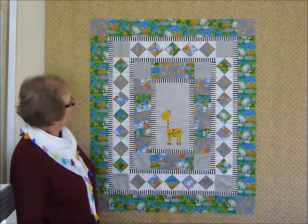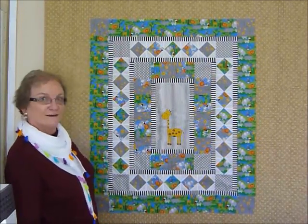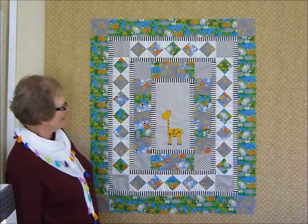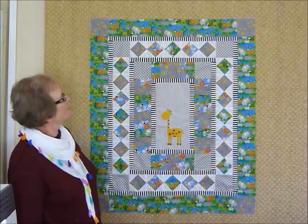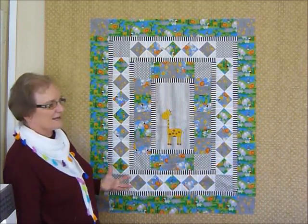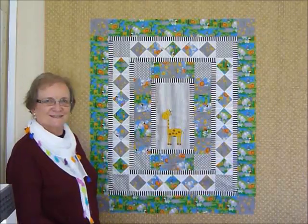Here we have the quilt top all ready to go. We've got the borders on, all the fabrics are going in the right direction, which is always a nice thing. It's pretty exciting to see it all come together - we've got this happy little giraffe in the middle with lots of friends wandering around in the jungle. The fabrics have just come up so nice, they're so delicious. Now we've got to baste it, quilt it, and then bind it, so we'll get on to the next step.